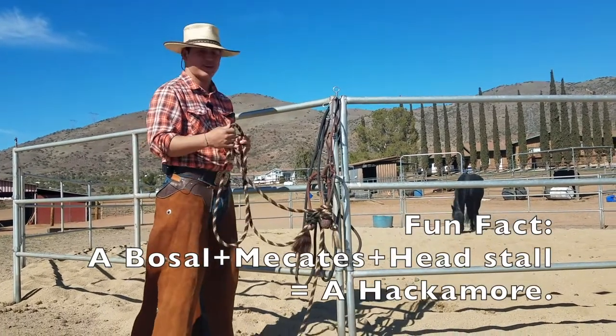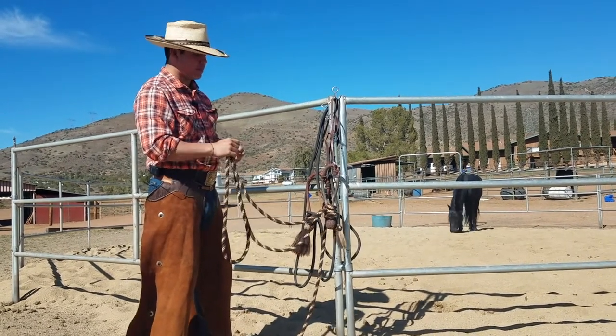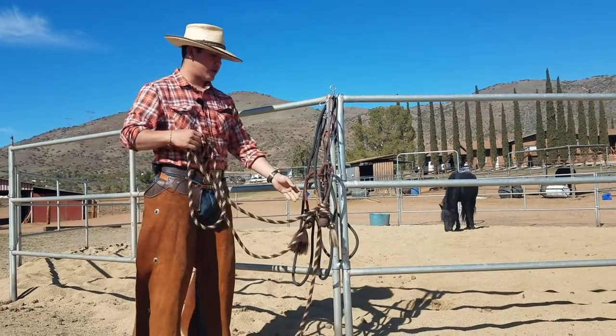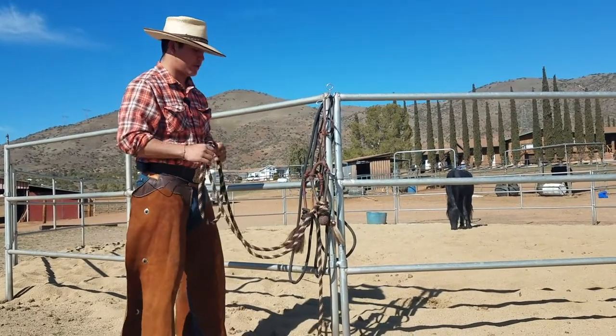They're also prickly to hold, very prickly, and that helps a lot with neck reining — colts will be more attentive to that. These are just great for training and they're really heavy for the heel knot too, so when you release, the heel knot falls and lets the horse know they did good faster.